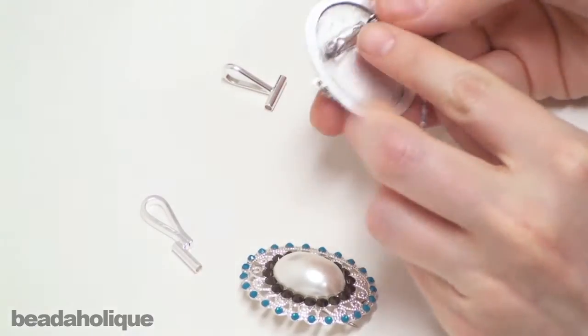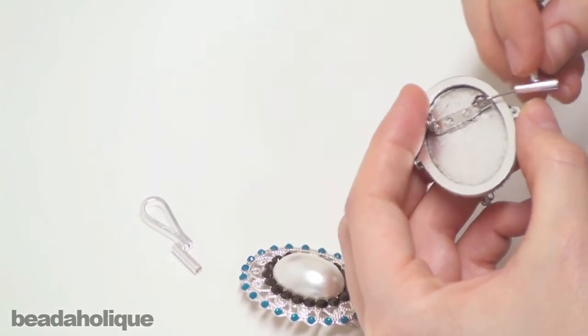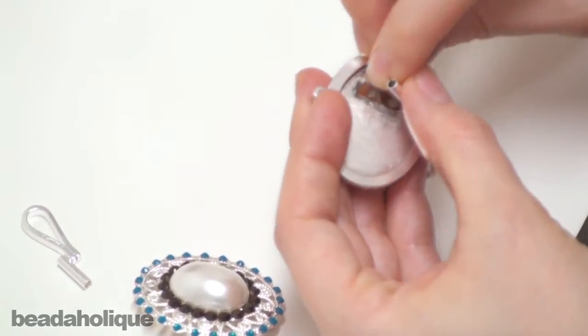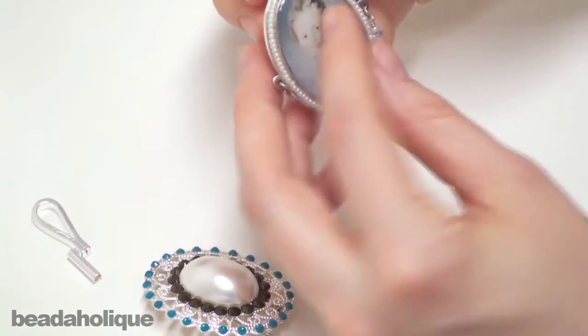So here I have a brooch with a horizontal pin back, and all I want to do is open it and slide the brooch converter on and then close it back up. And there you have it — it's ready to hang.